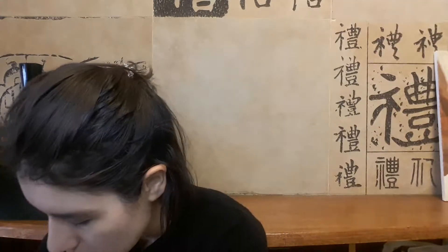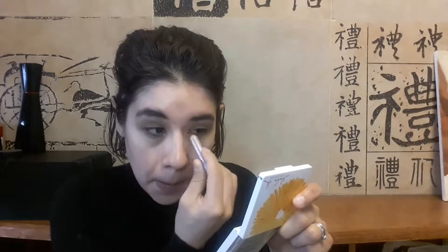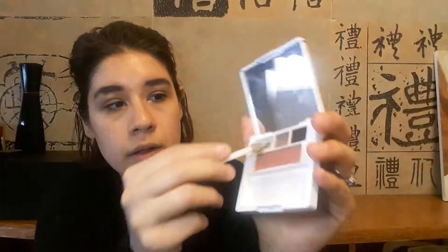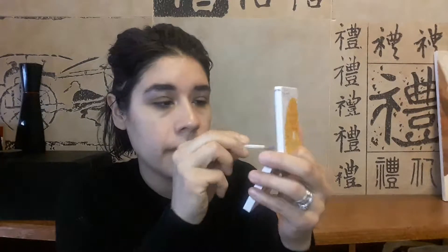I'm taking this Wet & Wild cream shadow stick and applying it on the arches and inside my inner corners of the eyes. Then I will take the lightest shade from this Clinique Lala DK palette and apply it on top of where I placed the Wet & Wild cream shadow just to add more intensity — and it will stay in place. I really like this palette.